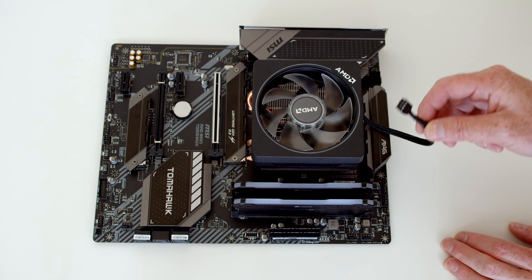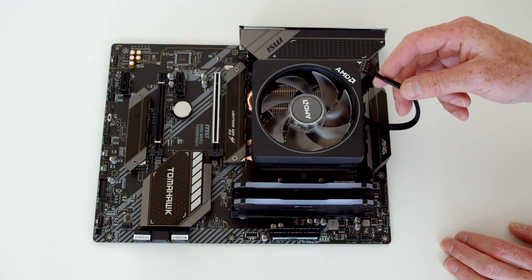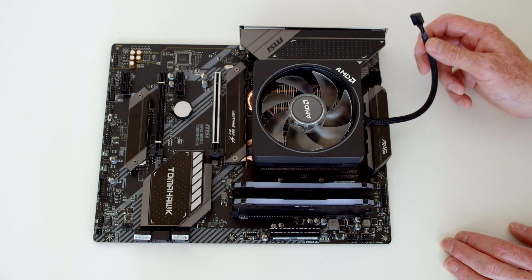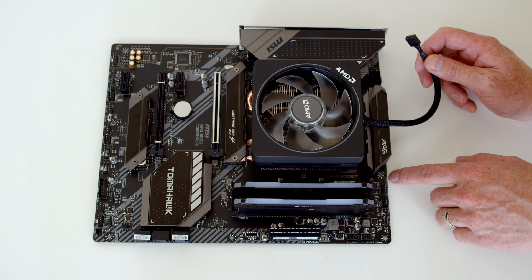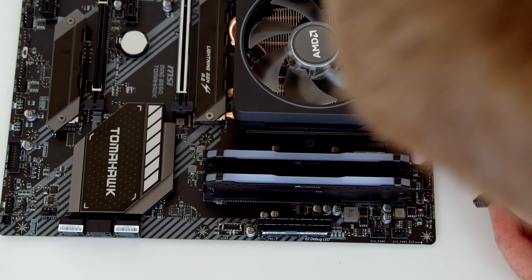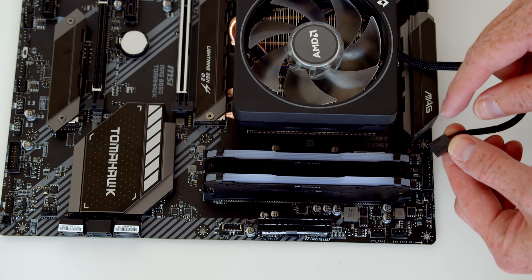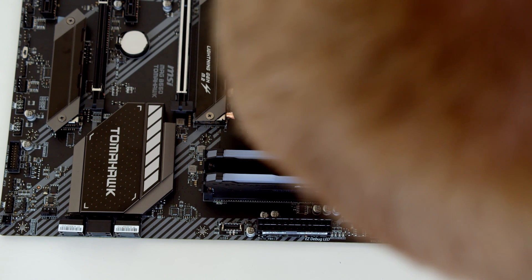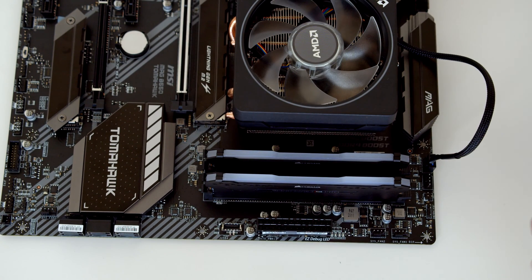Next, plug in the cable that powers the fan and allows the motherboard to adjust fan speed depending on how hot the CPU is. We're going to plug it into the CPU fan header, which is the little four-pin connector marked 'CPU FAN'. If we look closely at the fan header there's a little bit of plastic on one side, and the connector also has two little plastic pieces, so these need to line up. Once lined up, just push and it should lock into place.